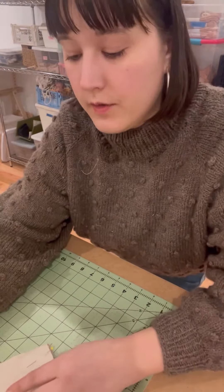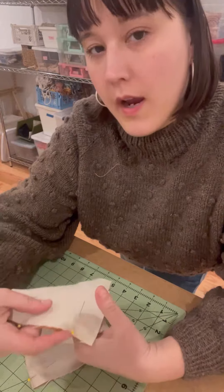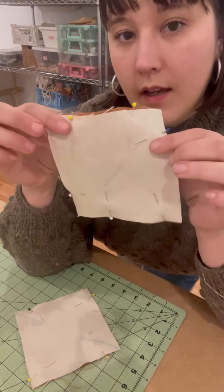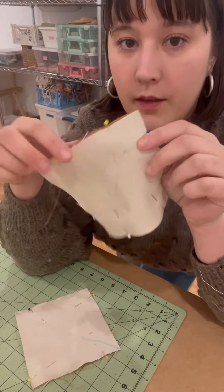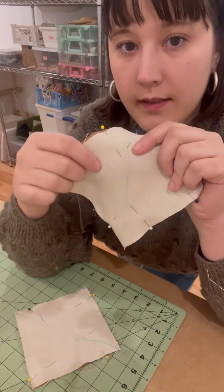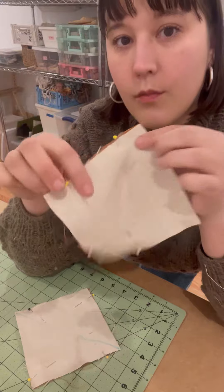What we're doing is just making the square pieces into four triangles. You just pin the two colors together and then you draw a diagonal line. I just use a fabric marker through the center, and then you just sew really close to the line on both sides parallel to the line, and then you're going to cut the middle line where you drew.